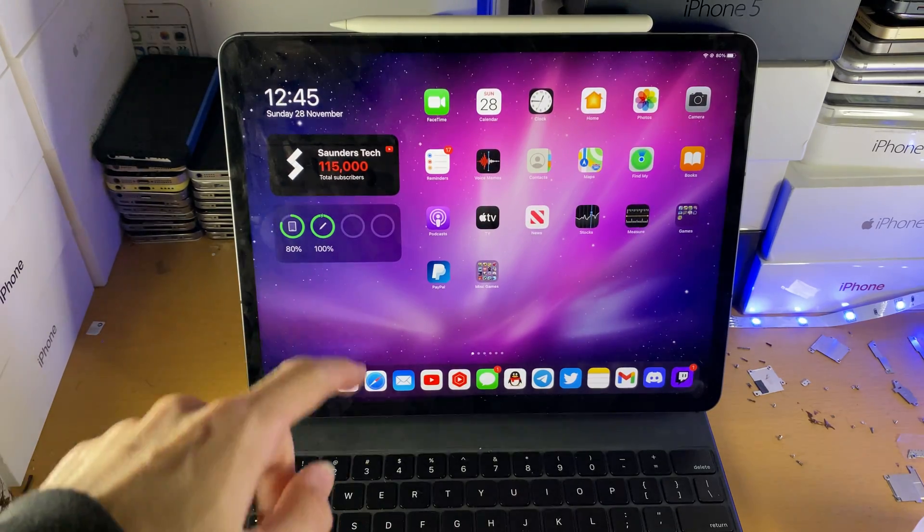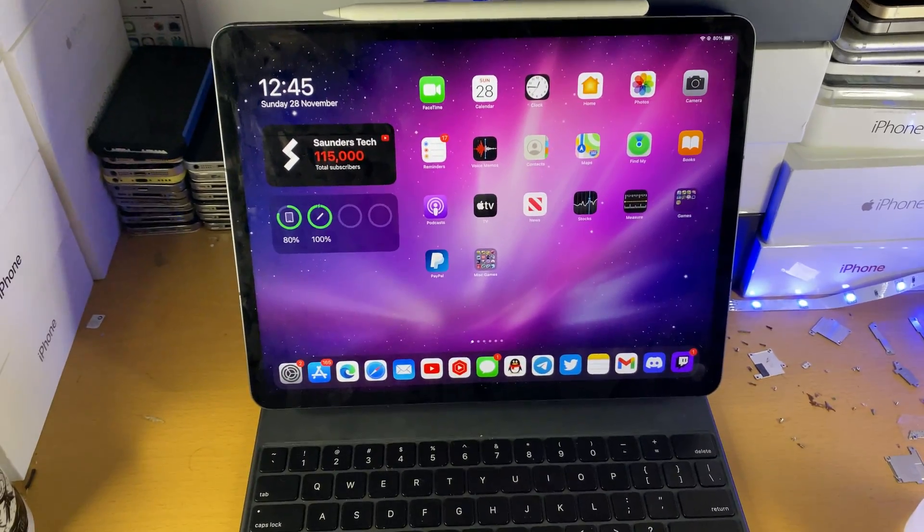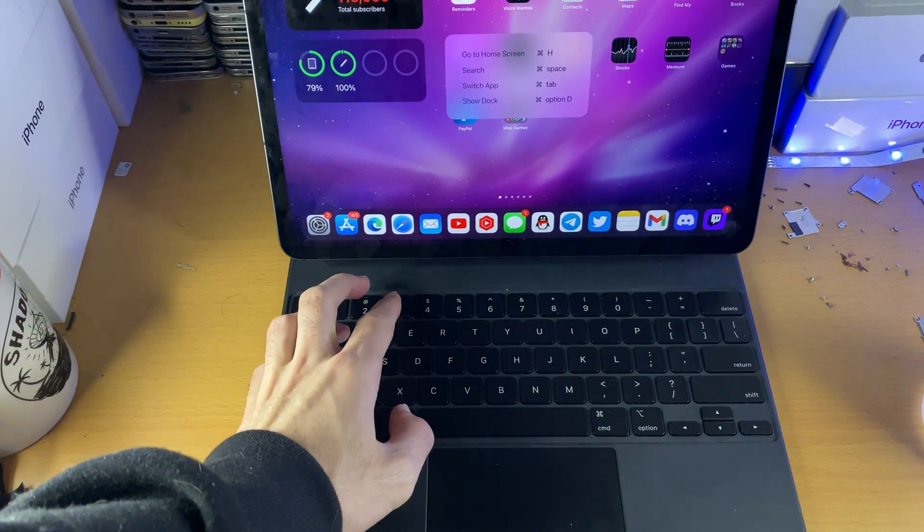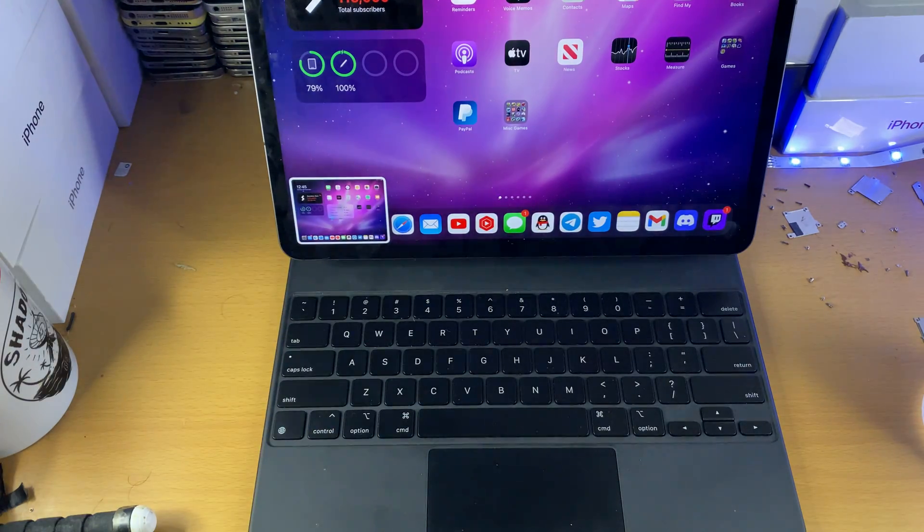The next way is using the Apple Magic Keyboard. All you need to do is hold down Command + Shift + 3, and you can see a screenshot has been taken.